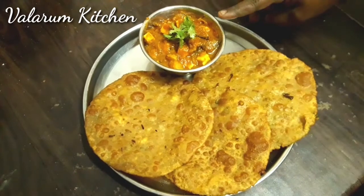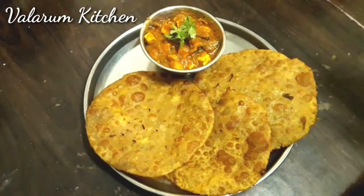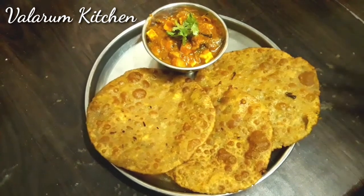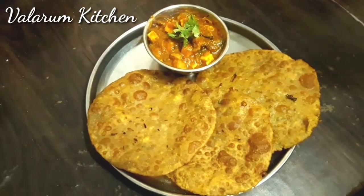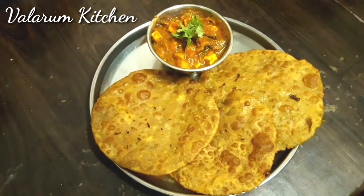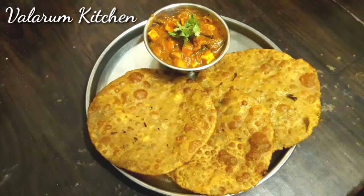I have a video about this. If you cook this, you can eat it. Try it. If you like this, please like, share, comment. Thank you.